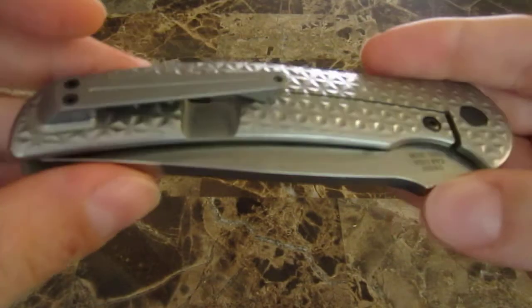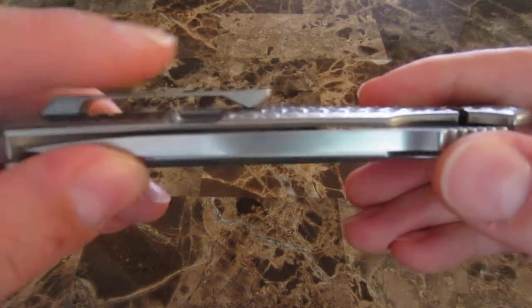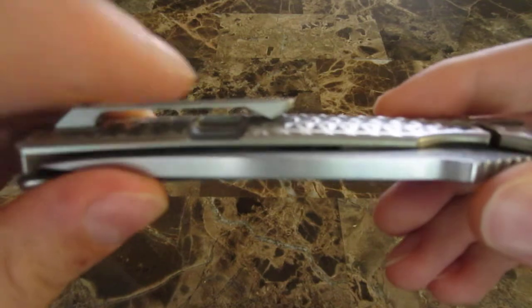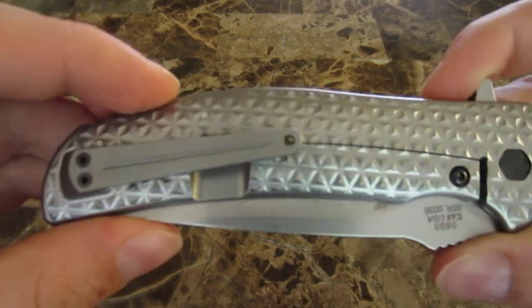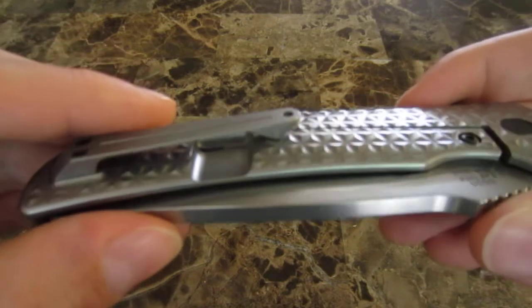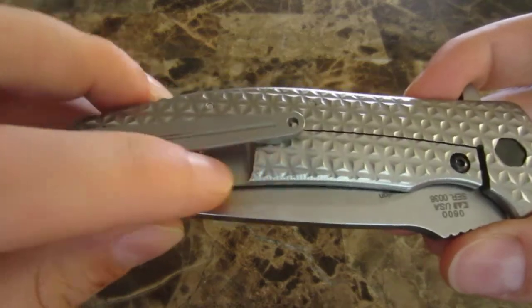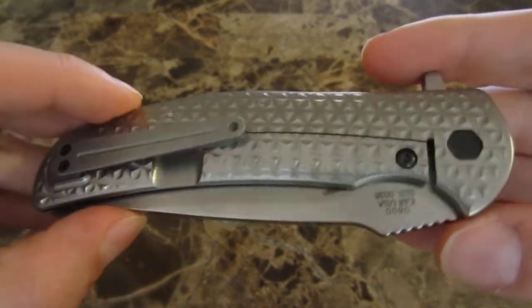The section they remove to make the frame lock possible is on the exterior. Normally I prefer it to be on the interior, because on certain knives it's not very smoothly finished and that piece can end up doing some damage to your pocket contents. But it's very smoothly finished on the 0600, and I don't foresee that being a problem at all.